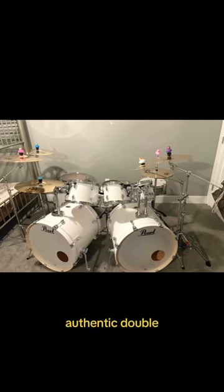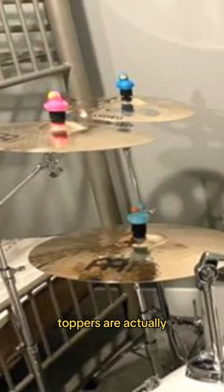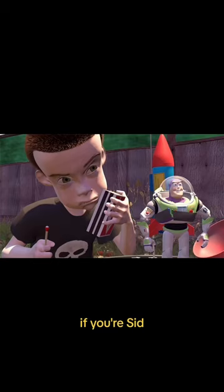Rating your cool jump setups, part 12. Authentic double bass drums are super rare, so that's awesome that you have that. And call me crazy, but those rubber ducks as cymbal toppers are actually a fire move.